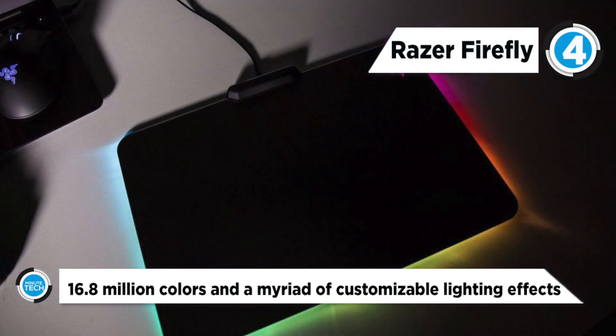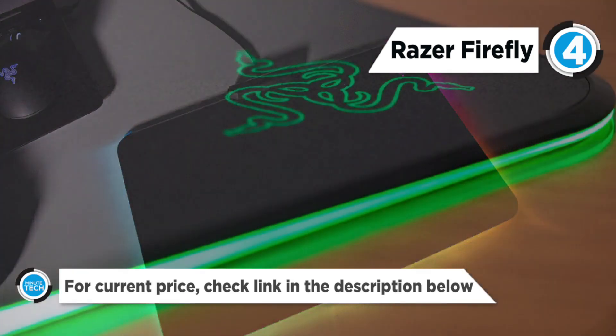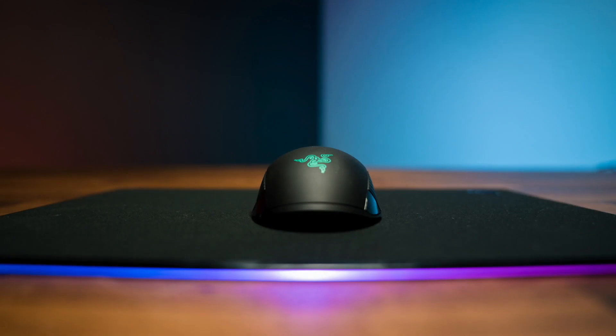The non-slip rubber base keeps the pad fixed to one spot no matter how hard you swipe. The Chroma customizable lighting lets you choreograph an impressive spectrum of effects that will bring your personal play style to life.